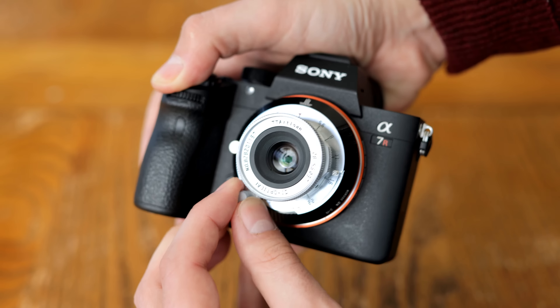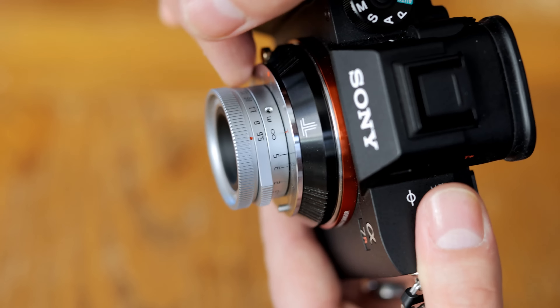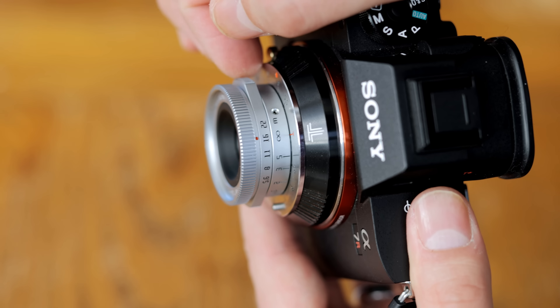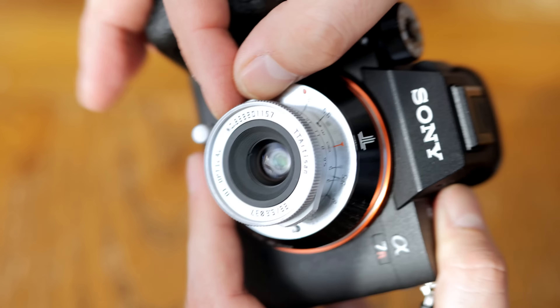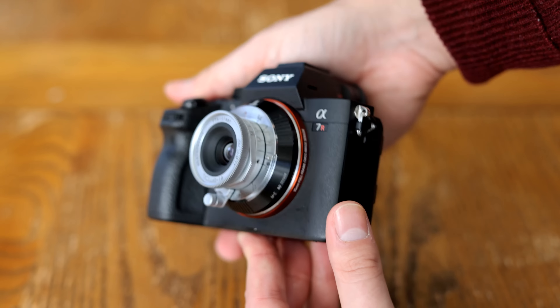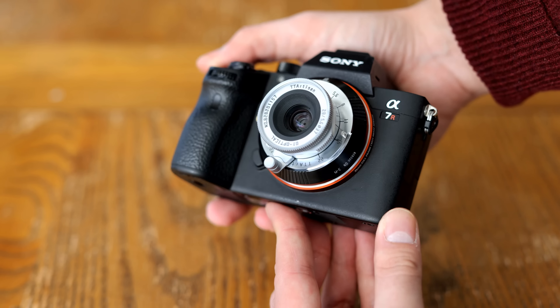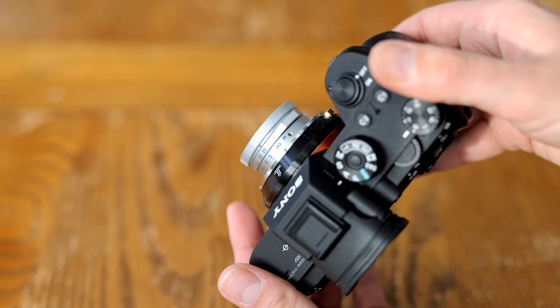Focusing with that dial takes a bit of getting used to, and it's very tricky to handle during video work. In front of that we have the aperture ring, with two little grips to turn it, and it clicks quite positively at every f-stop. The lens comes with a metallic slip-on cap, an interesting hood, and its filter size is only 37mm. Overall, it's a really unique design, but one that looks as cool as it feels well-assembled.